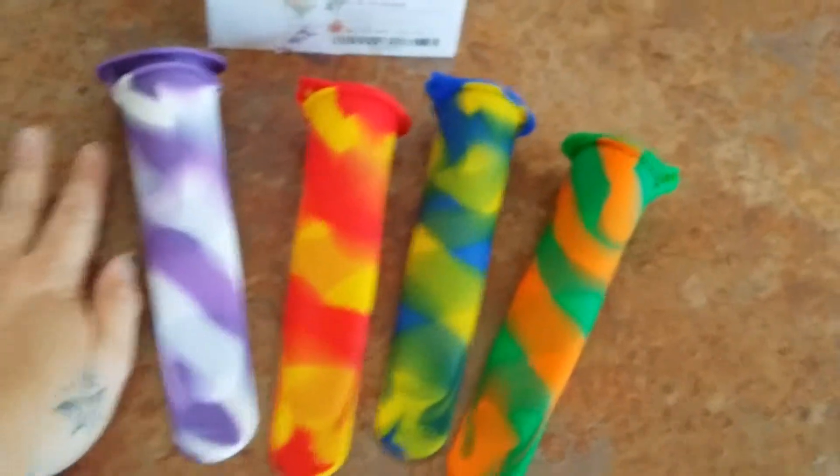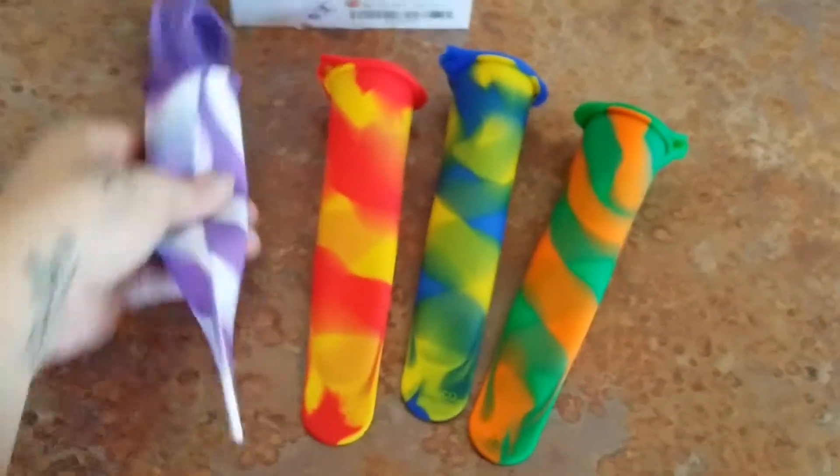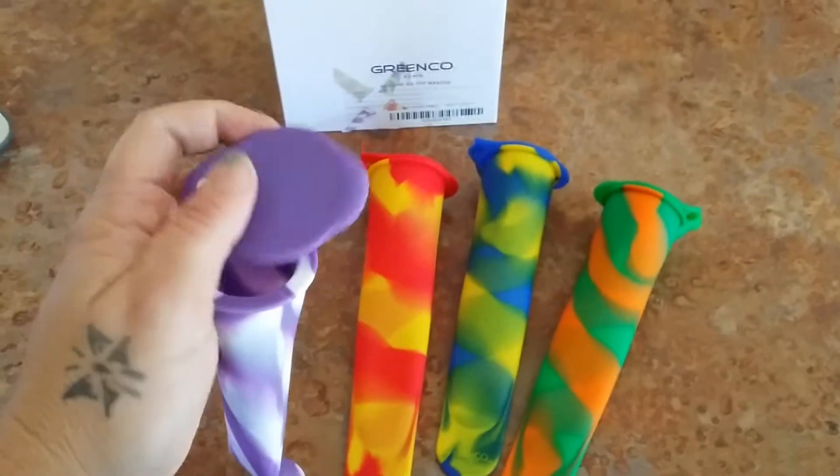These things are great. Check out the size of those. There are four in the pack and they are $6.99 on Amazon — that is where you can purchase them.